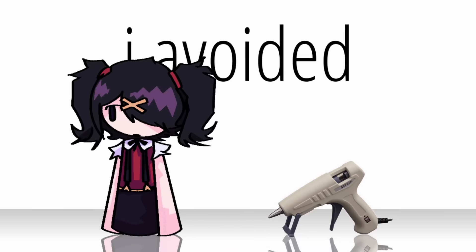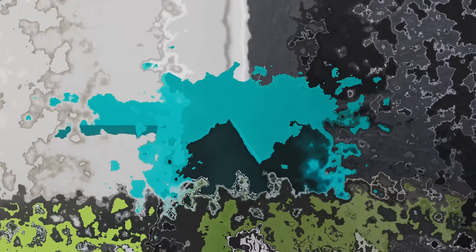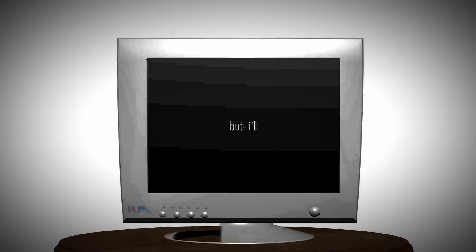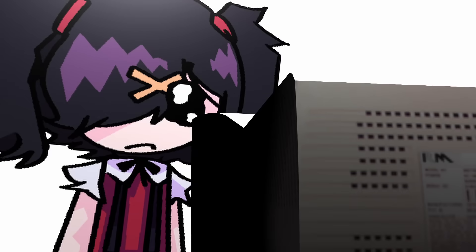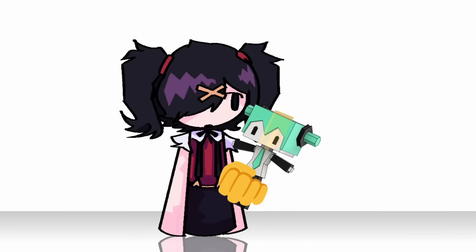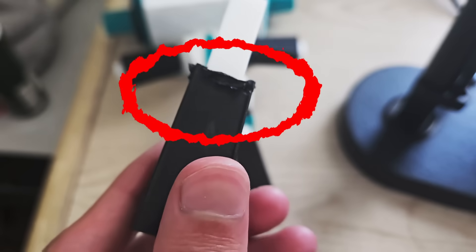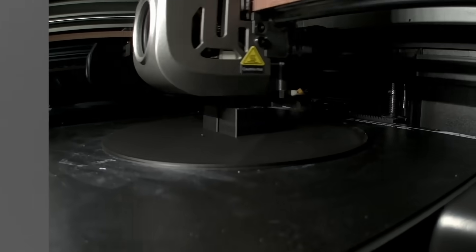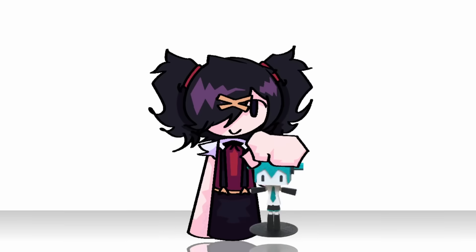I avoided hot glue for this because I thought it would melt the material. But honestly, I feel like I should have used it because you can never trust me with super glue. It was very unbalanced, so I thought about turning her shoes into a base and tried to remove her legs from her skirt — but the super glue was way too strong and I ended up damaging my entire print. I had to reprint her bottom half. After that, I modeled and printed a new base and now she stands up perfectly fine. Look at her — she's beautiful.